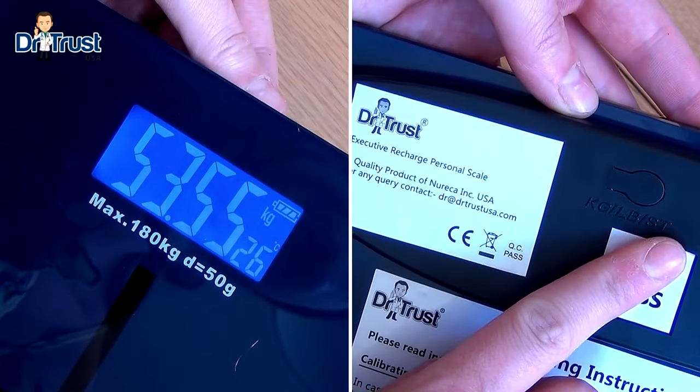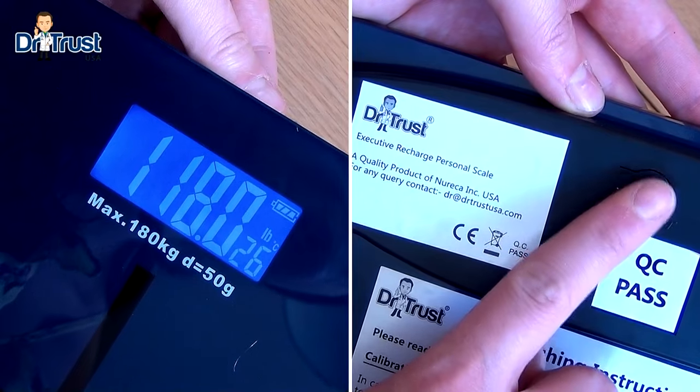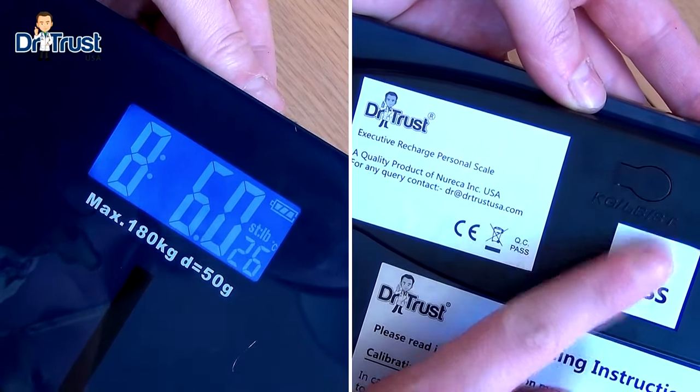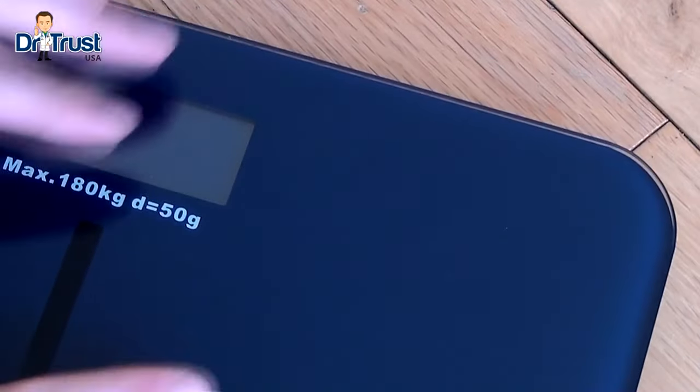The measurements can be displayed in kilograms, pounds, or stones and pounds by cycling through the options using the button on the back of the scale. We've also included anti-slip feet for added safety and protection on any surface.